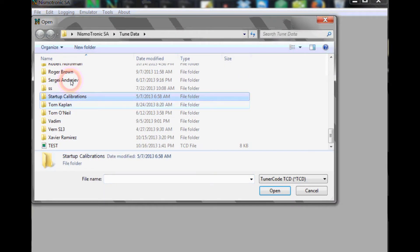In this video, I'm going to go over the initial startup — from when you first open the program — and make a startup calibration or use one of the startup calibrations to get your car up and running. First, to open a calibration, go to File, Open, and we'll open TCD, then go to Startup Calibration.